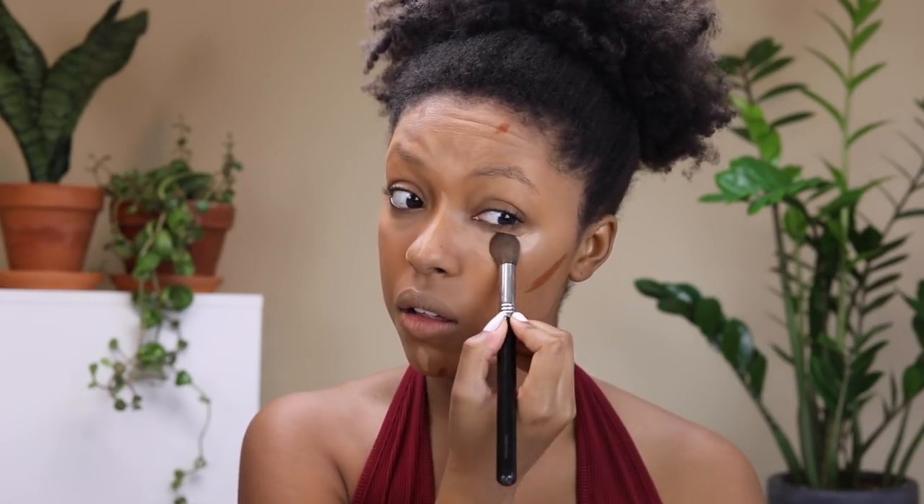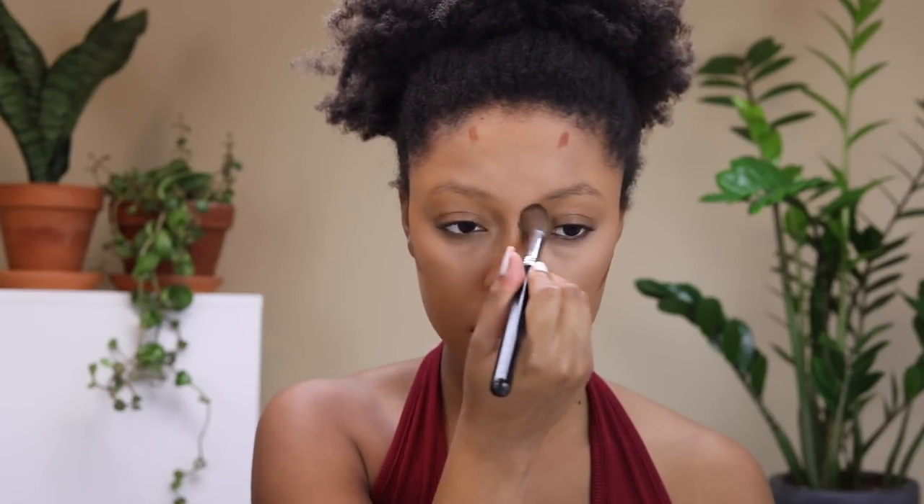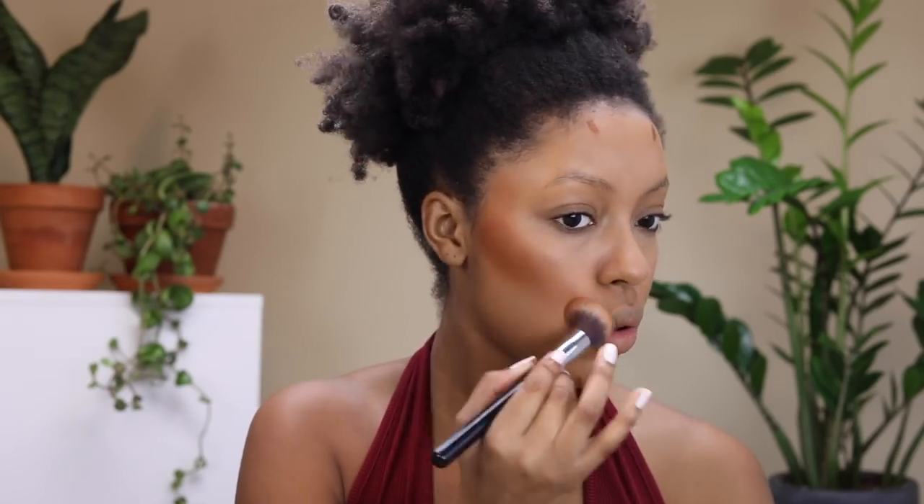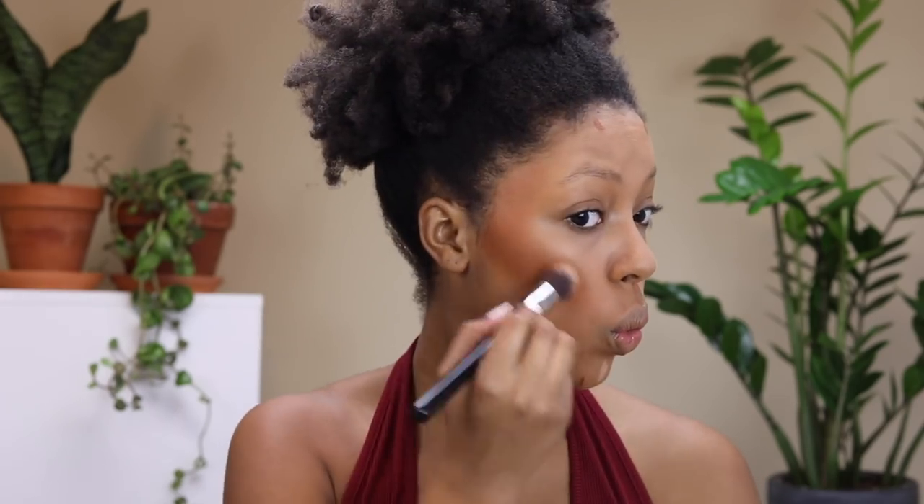Now we're moving into highlighting and contouring. I'm using the Urban Decay All Nighter concealers — the highlighting concealer in the shade medium dark neutral and the contour shade in deep neutral. I posted a picture on my Instagram swatching all of the Urban Decay All Nighter concealers and I saw people commenting saying that none of the concealers would work for them.